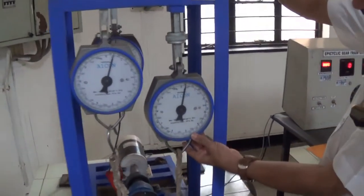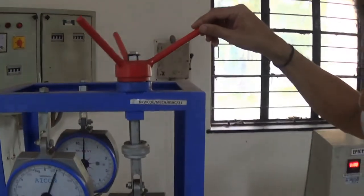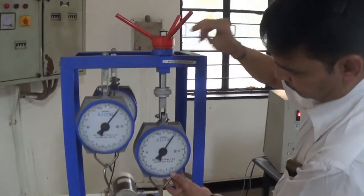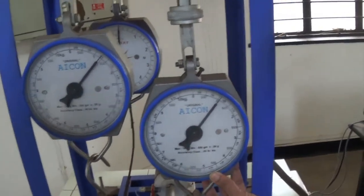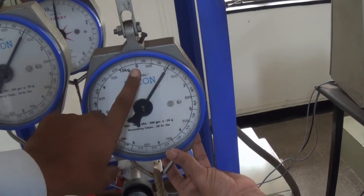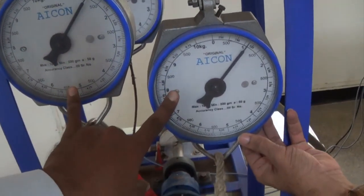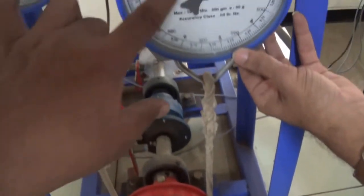You can see we have three dials. Using that lever, we can increase and decrease the load on the output. This first dial indicator is giving us a load record on one side, and this is the load record on the other side.